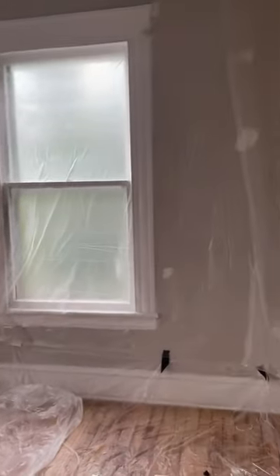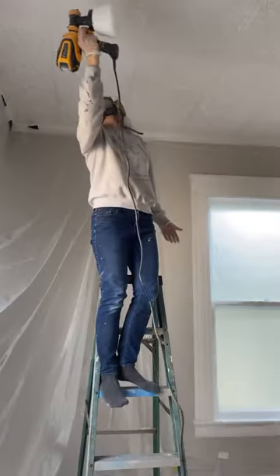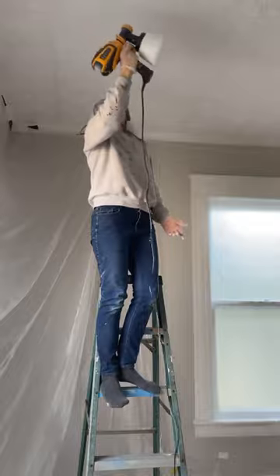I got the room prepped for murder — I mean painting — and I went ahead and used my spray gun to paint the ceiling just a flat white. I don't want to really make this stand out, and the styrofoam was kind of shiny so I figured this would do the trick.